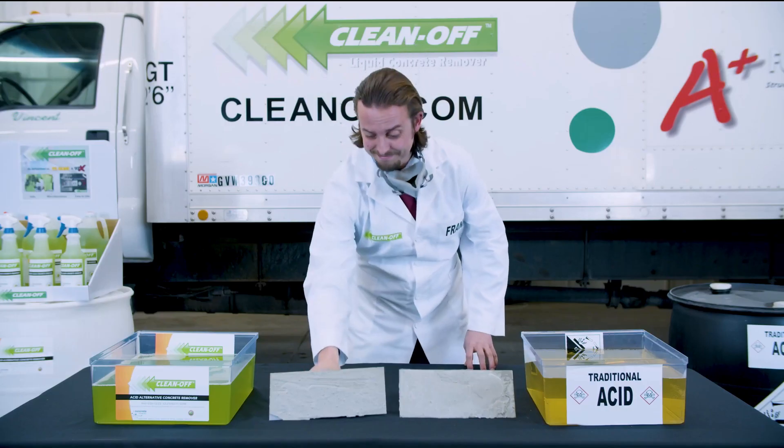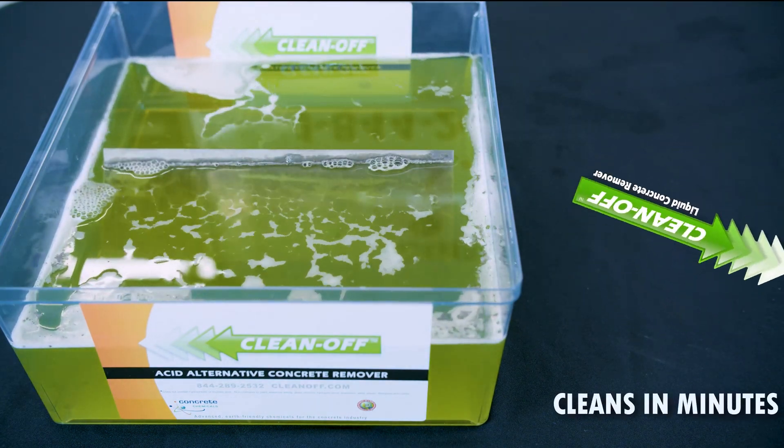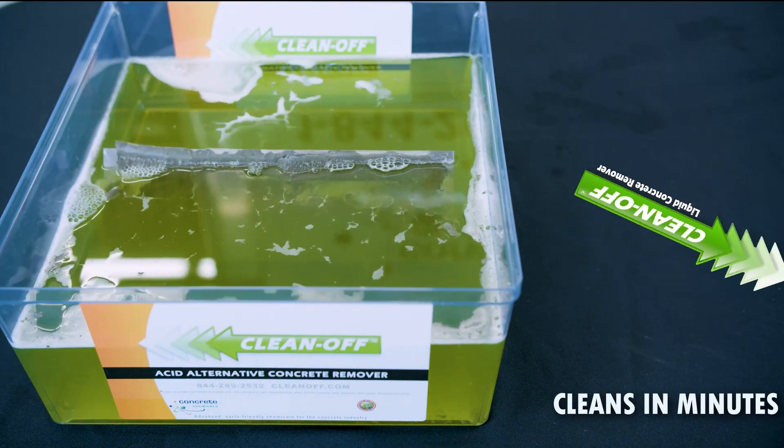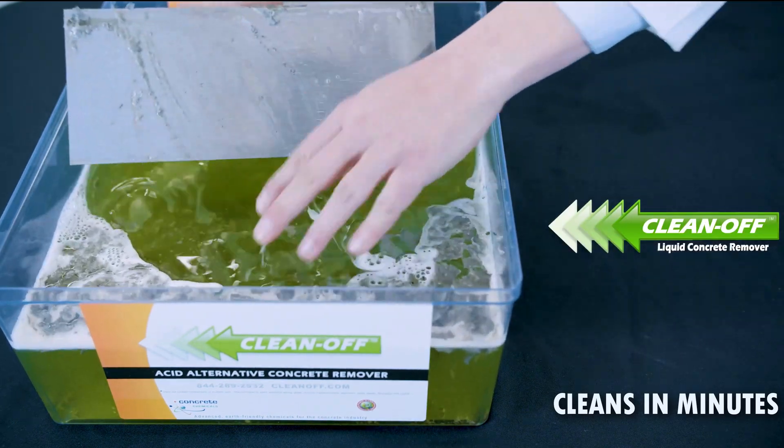First up, Clean Off. See Clean Off quickly going to work, breaking down the concrete. Frank is now able to easily and safely wipe it away.